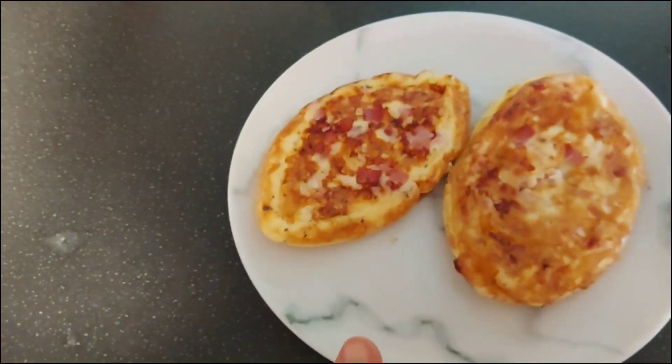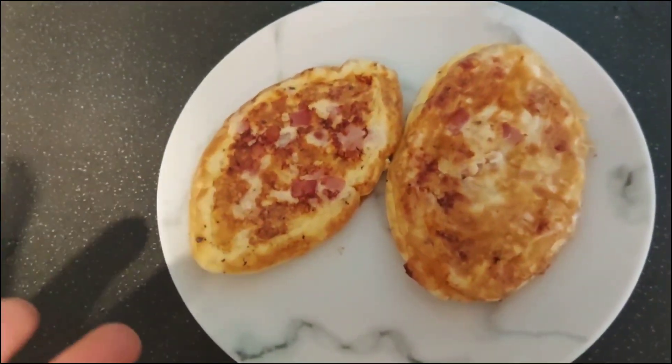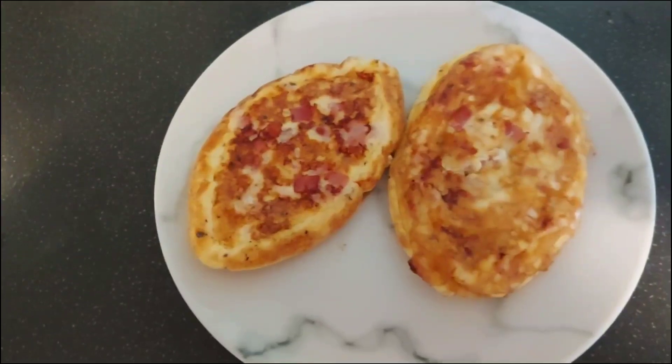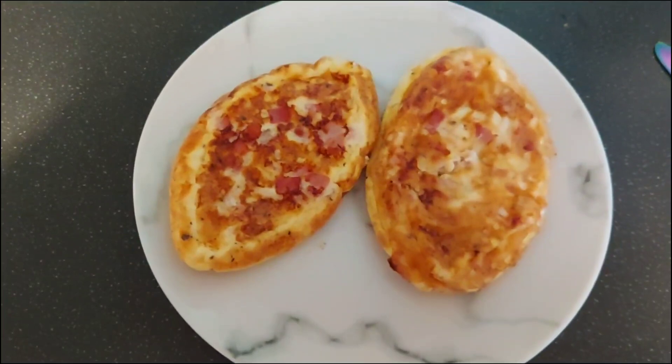Normally I'd have them with something on the side, but it's breakfast — I don't want salad at breakfast. I haven't got any spinach or anything like that, and I really can't stand avocado. So it's just these and maybe a tiny bit of ketchup.